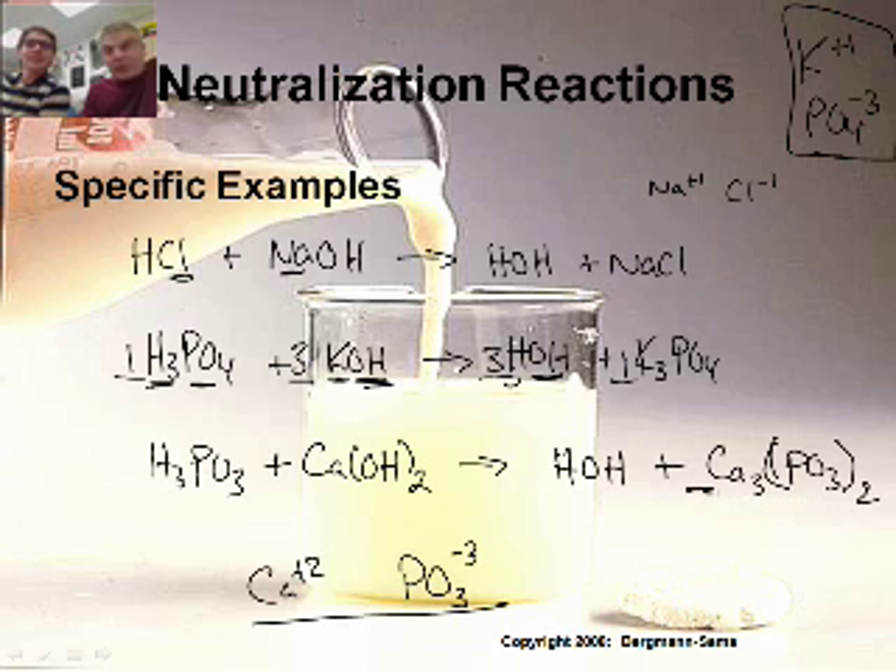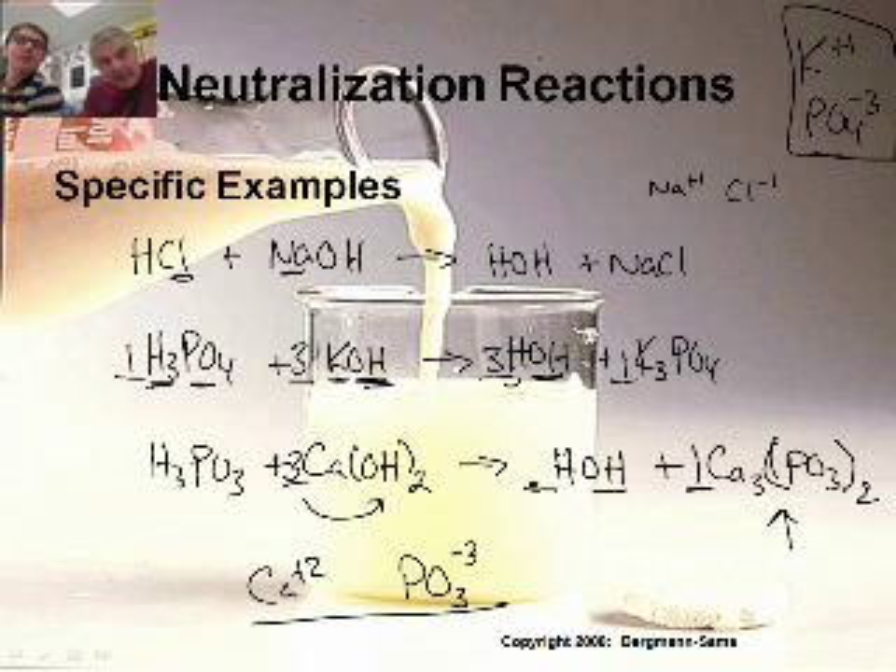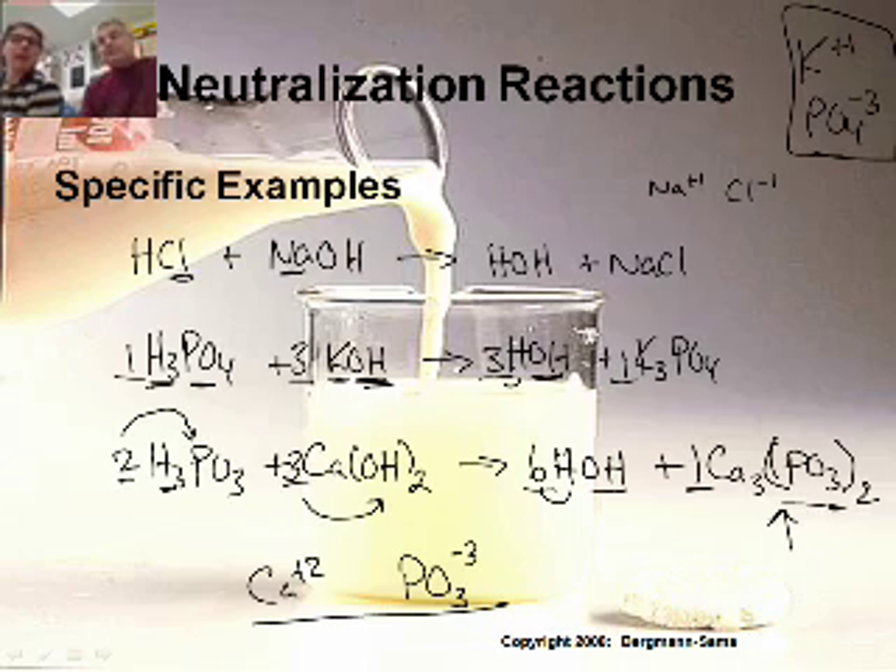Ca3(PO3)2 is the most complex, so start with a one there. Fix the calcium problem by putting a three in front of Ca(OH)2 — that gives six hydroxides. Put a six in front of HOH. That gives six Hs, and since H3PO3 has three Hs, put a two in front of H3PO3. That gives two phosphites — and there are two right there in Ca3(PO3)2. It's done.